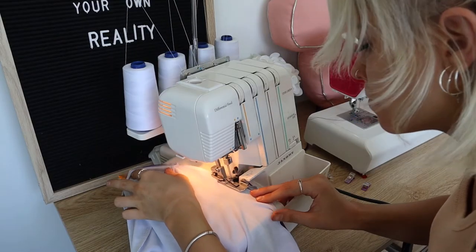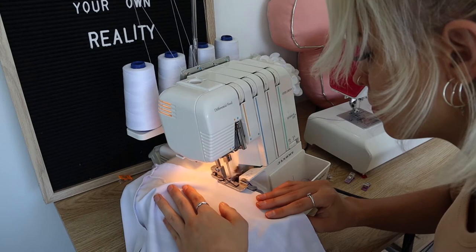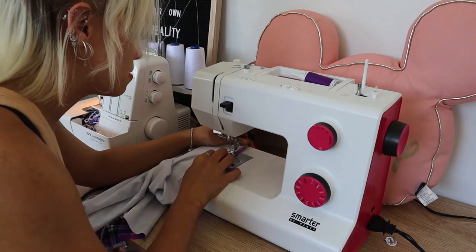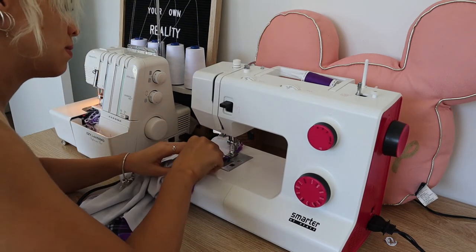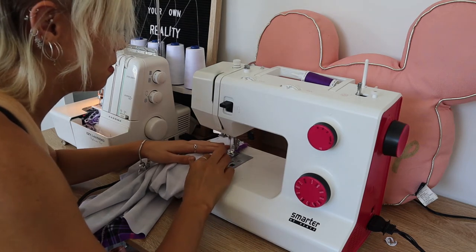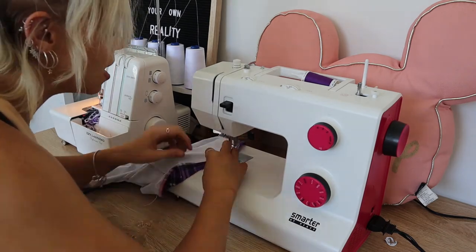Now what I'm going to do is just do an overlock all the way along the bottom. This is just so I can hem the bottom of the skirt a little bit easier. I find if I overlock all the way along the bottom and then fold it over to hem, it gives me a really nice clean line. So all I'm doing here is just hemming the bottom of the skirt — I've just folded it over twice and then doing a straight stitch all the way around.